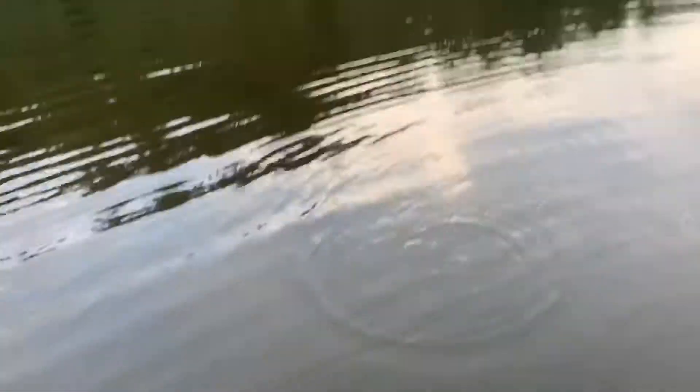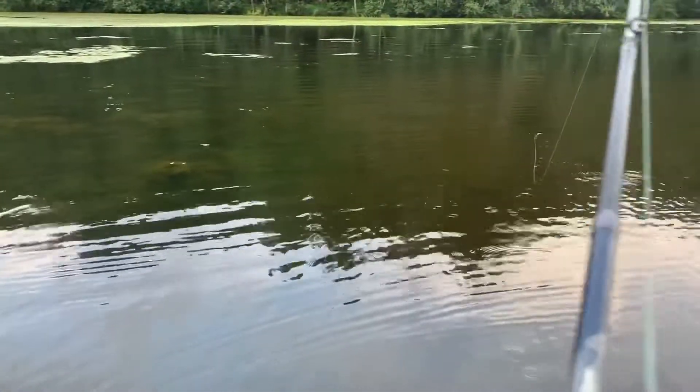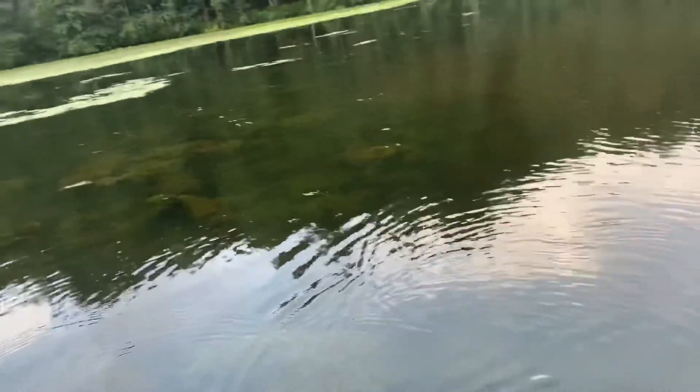Oh, that was something — something took it! Okay, I'm feeling confident now. The rain stopped, so I'm not going to switch to spinnerbait. Cast it right next to the grass — I think the fish are hiding in the grass waiting for something to swim along, most likely a little bluegill or something.